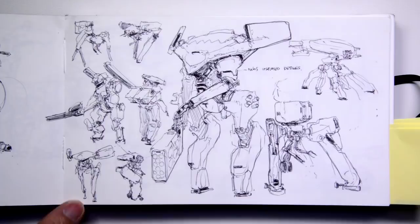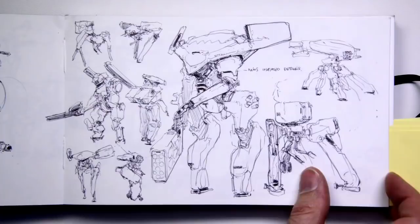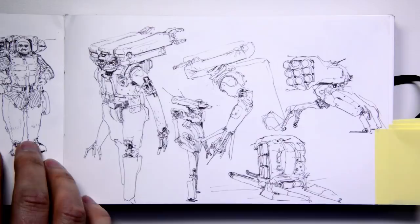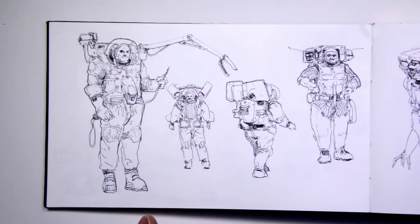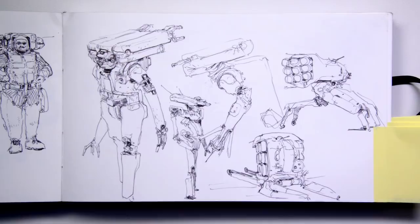These are all ballpoint pens drawn directly on the surface of the paper. John's been doing concept work over at Hawken — at Adhesive Games. It's a funny story because a lot of times they don't do a ton of pre-production concept work. So during meetings, John gets pulled in and does a couple of doodles here and there. It's been really fun to just get back into the sketching groove.